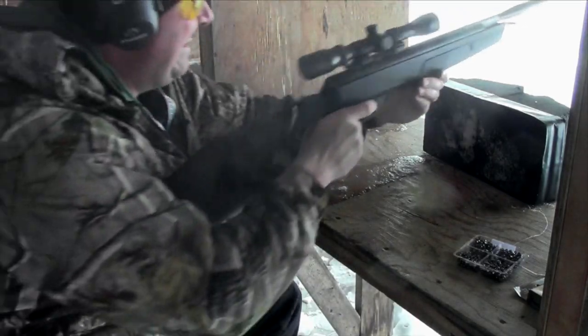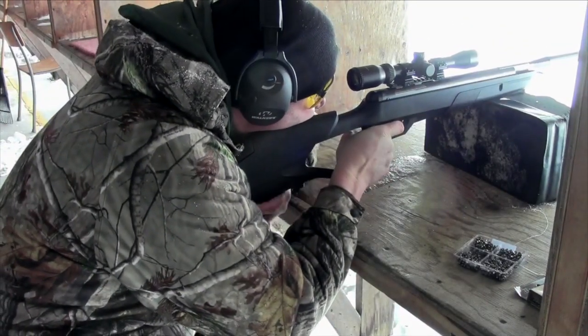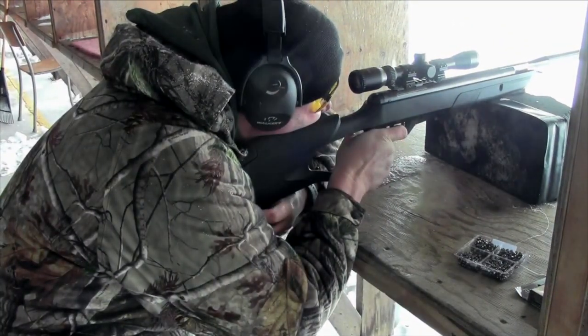In the US, the Benjamin Trail rifles include an integrated sound suppression system that makes the gun even quieter than ever. The 22 caliber Benjamin Trail shoots up to 1200 feet per second and delivers 26 foot pounds of energy — that's a ton.